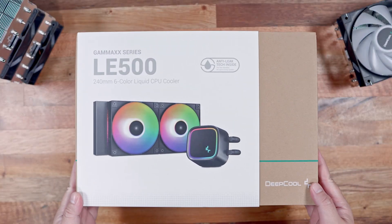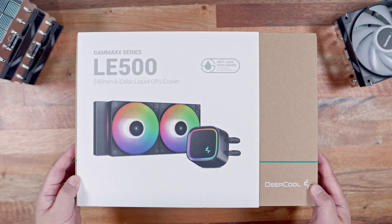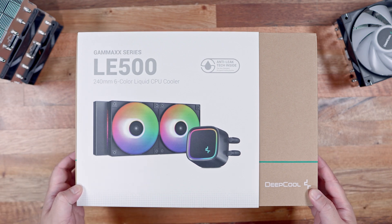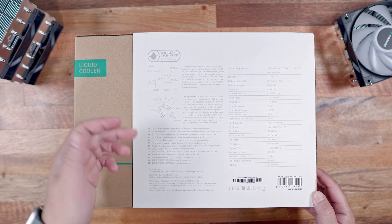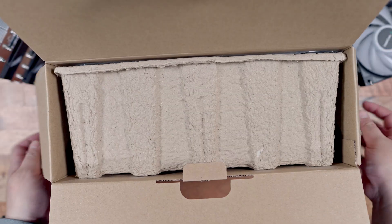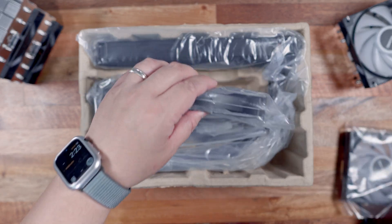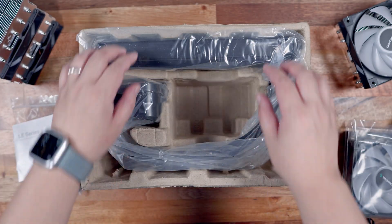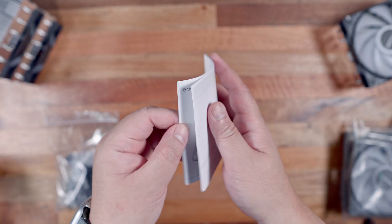Last but not least, we have the new Deepcool LE500 AIO. The packaging looks quite similar to the LS520, with an outer white sleeve and a brown main box. Inside the box, we have an egg tray-like packaging that houses and protects the two radiator fans, the mounting accessories, the user manual, and the LE500 AIO CPU cooler itself. The user manual offers the same instructions and illustrations.